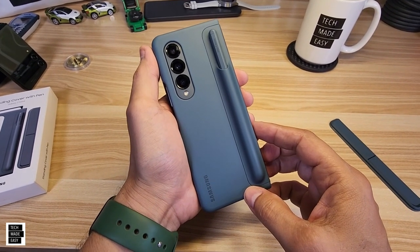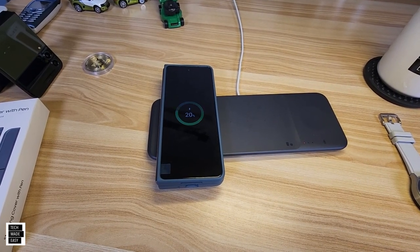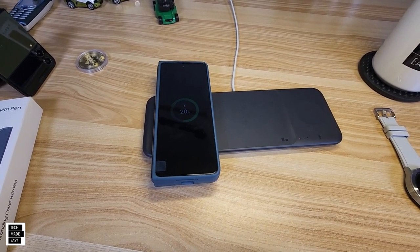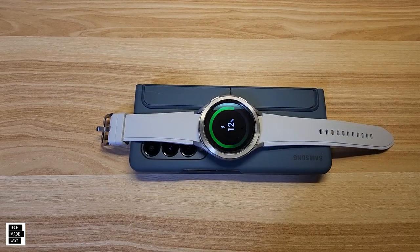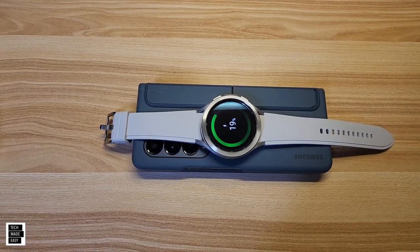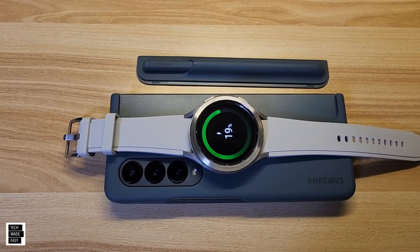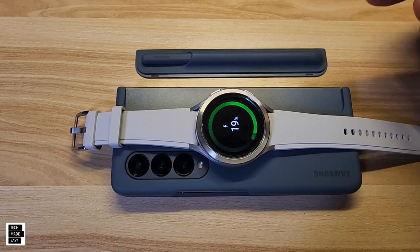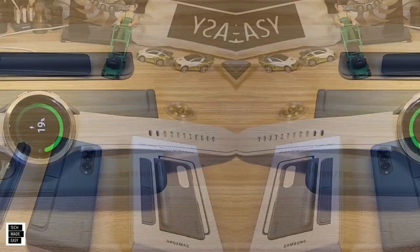Wireless charging works — the red light on the charger confirms it's working. Wireless PowerShare also works with the kickstand on. However, I couldn't get PowerShare to work with the S Pen inserted — I had to take it off. It does work when the kickstand is in, so just be aware of that.